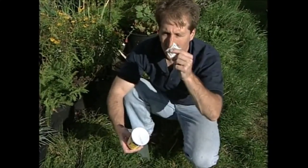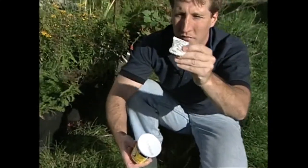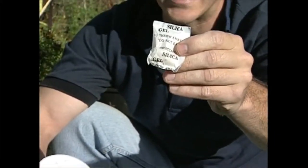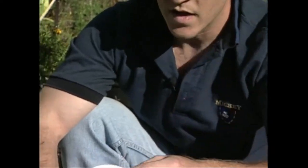You want to put in something like a silica gel to keep it dry. I sometimes find these in different packaging so I save them, keep them airtight, and can use them again.